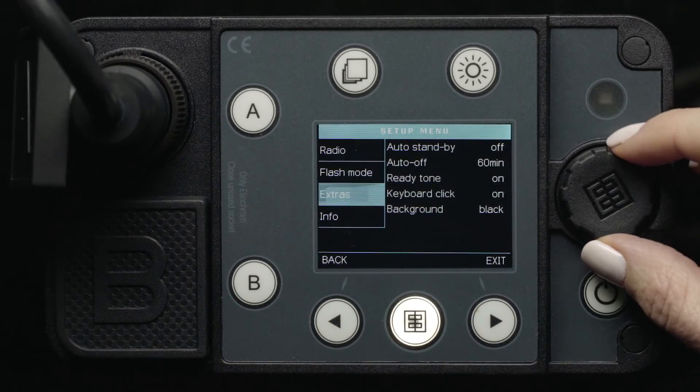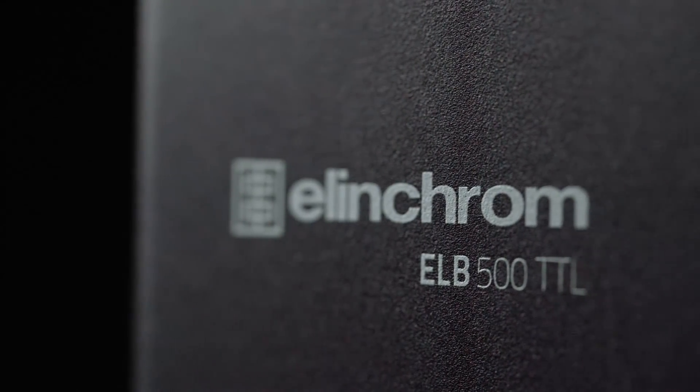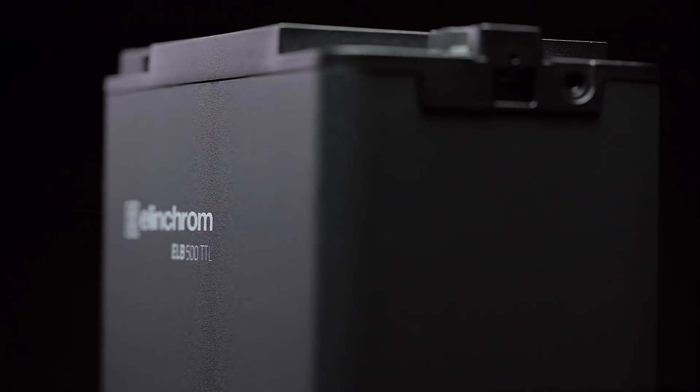Lastly, there is the Info menu item. This will display detailed information and statistics about your pack. It includes the friendly name, which is set through computer software; the version of firmware installed; the individual serial number assigned to the pack by the manufacturer; the total amount of time the pack has been used for, or the pack's lifetime; and the pack's flash count — simply the number of flashes the pack has sustained. You now know everything you need to know to get started with your ELB500 TTL, the newest compact flash solution in a long line of innovative and ultra-reliable Elinchrom products.